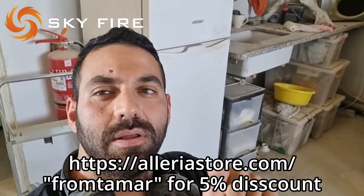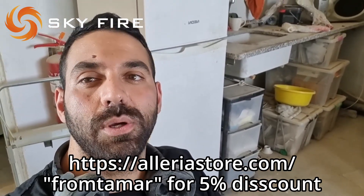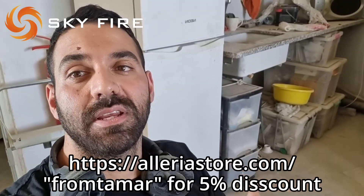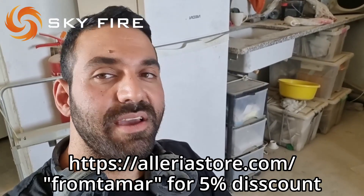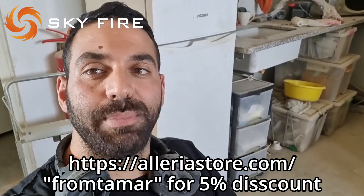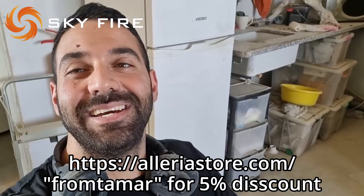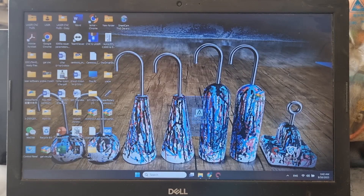Before we start, I'd like to mention that this controller is sponsored by Skyfire Lasers — I'll write down their website. You can also use my discount code which gives an additional 5% discount. If you're interested in learning about or buying fiber laser equipment, go ahead and check them out — they have all the necessary information and equipment to guide you through the process of building a fiber laser.